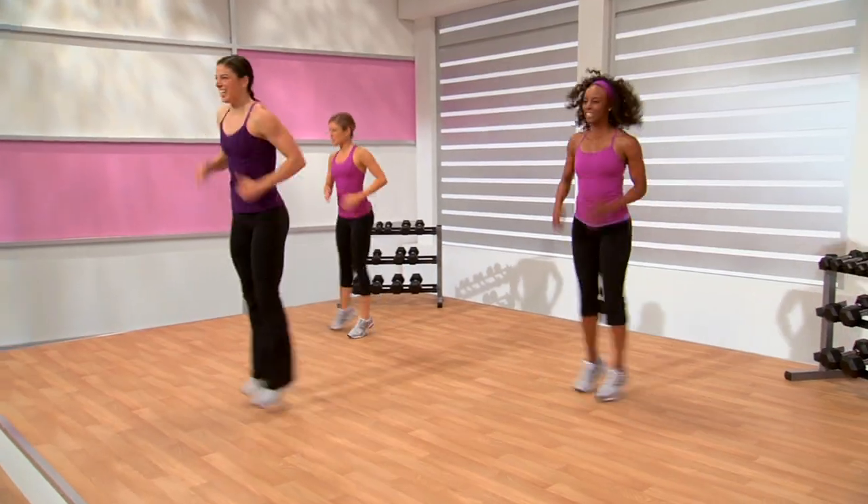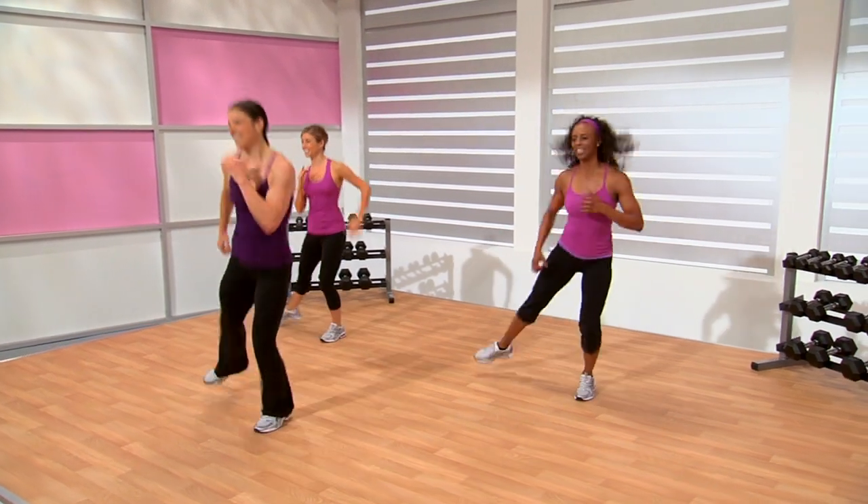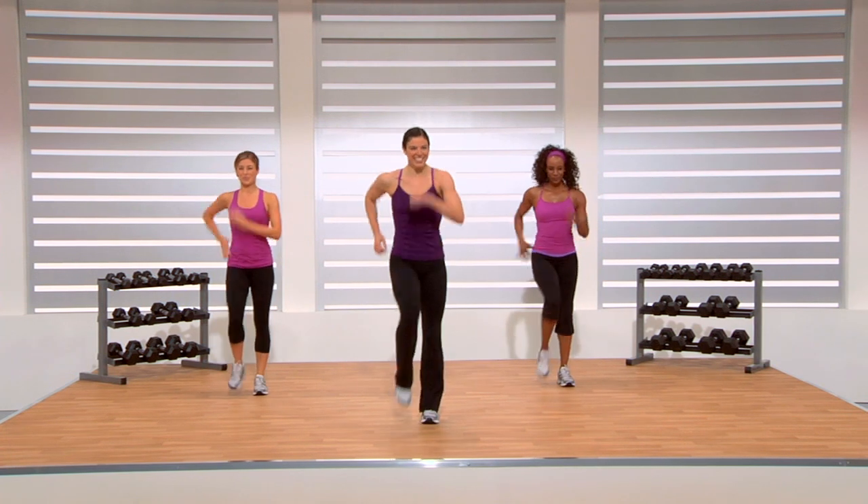Almost done — side, side, side. Now knees, one more time. Here we go — knees up. And march. Good work, guys. Cardio interval one — done. Moving on to number two.